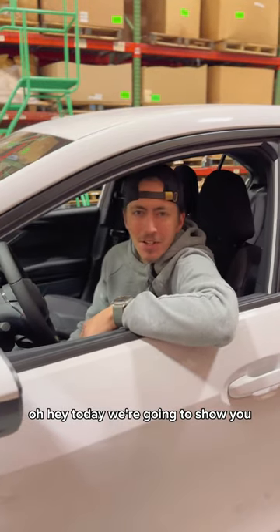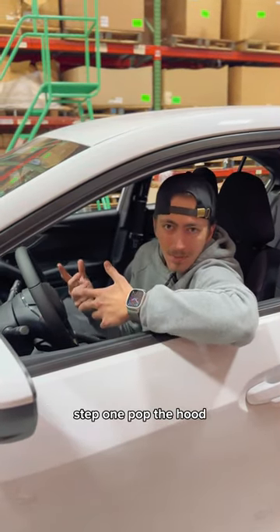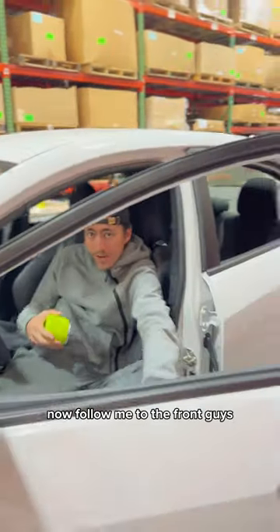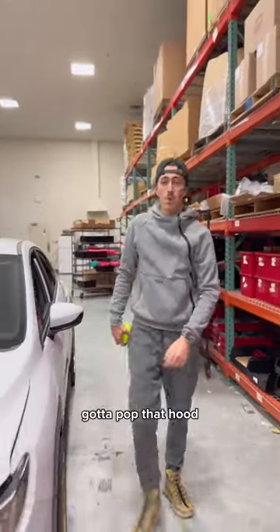Hey, today we're gonna show you how to install the oil filter cover. Step one: pop the hood. Follow me to the front. Step two.